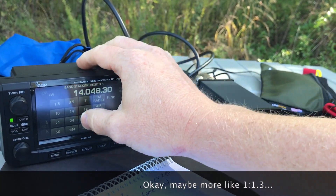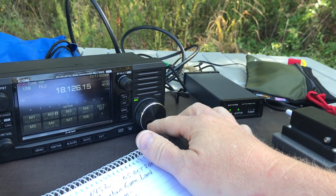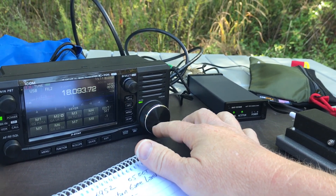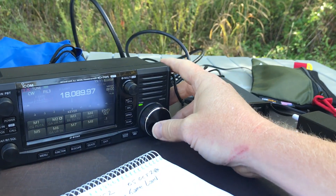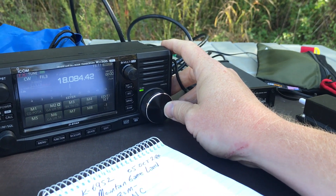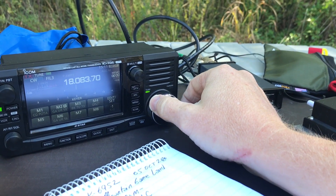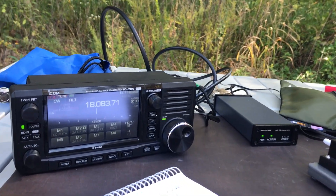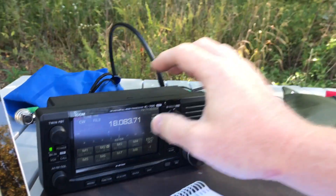Let's try 17 meters. Let me move down to the band. Can't see anything around here, let me get on to an odd frequency. Let's see how well it tunes up. That was quick — yep, great match.